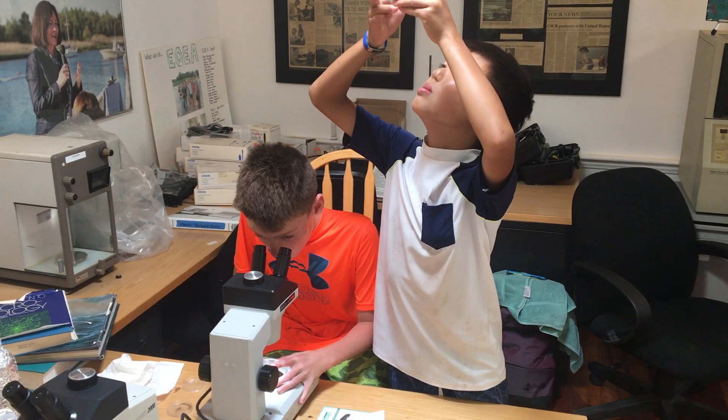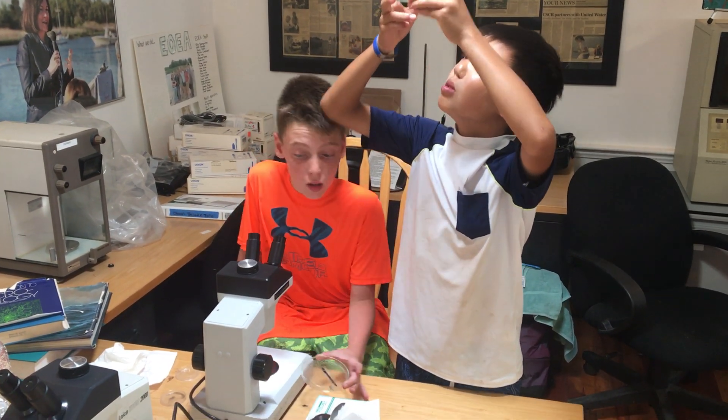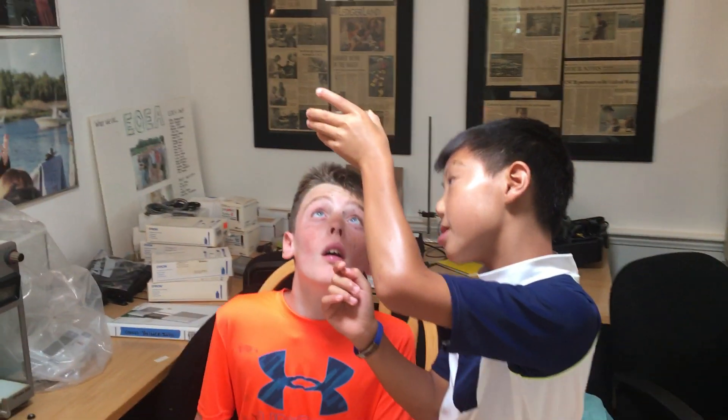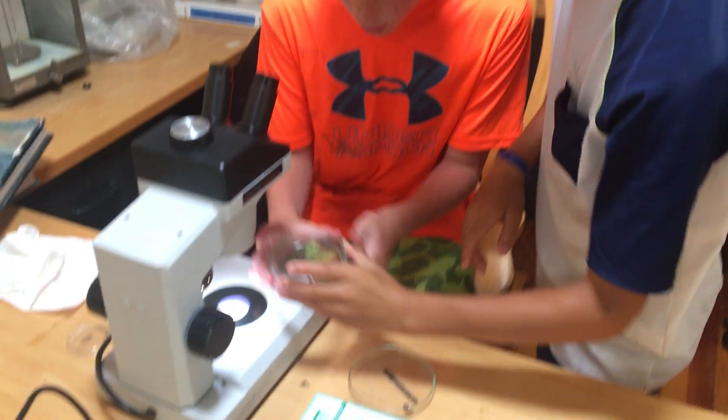That's amazing. It's so cool. When you don't know what you're looking at at all, you can start at the beginning of the key. But when you start to learn kind of what's in it...